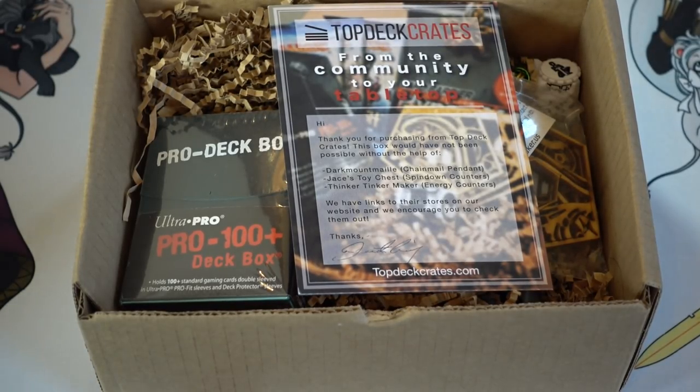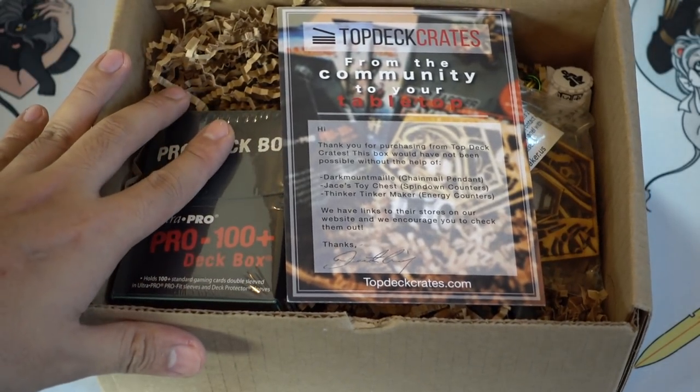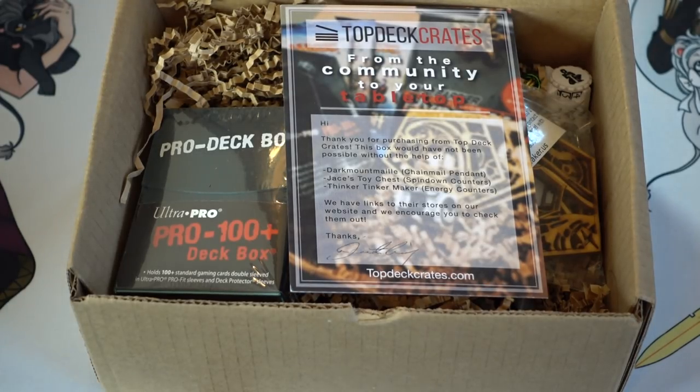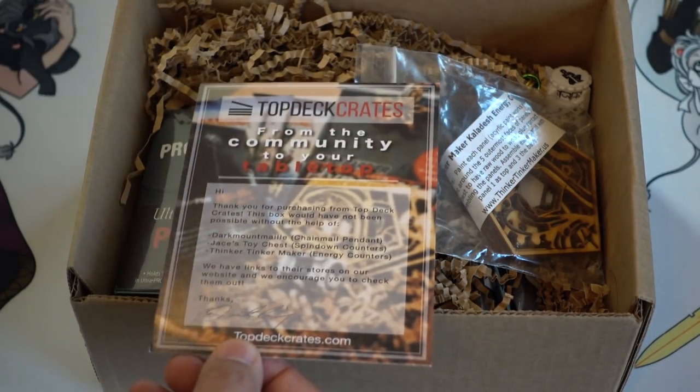Hey guys, today I'm going to do a box opening of Top Deck Crates, which is a monthly box. I'll have the link to how you can get the box as well as a discount coupon. This is a semi-sponsored video — I'm not getting paid to make this video, but I did get a free box to review. If you buy a box from them I'm not getting paid, so there's no incentive for me to give a dishonest review.